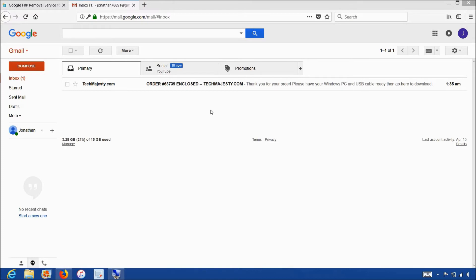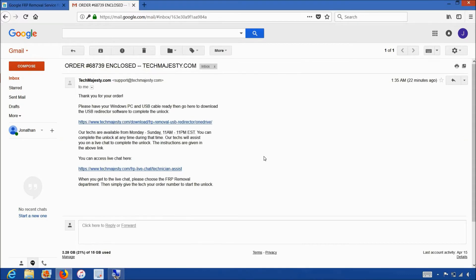Once you complete the checkout, you will receive an email within 1 hour informing you that we are ready to begin the unlocking process for your phone. The email will look like this and say 'order enclosed.' The email will contain a download link to the USB redirector, which is basically software our technicians will use to access your phone and complete the unlock. Our technician will be on a live chat with you during the entire unlock process. The whole process will only take about 5-10 minutes, and all you have to do is plug in your phone to the computer and we take care of the rest.